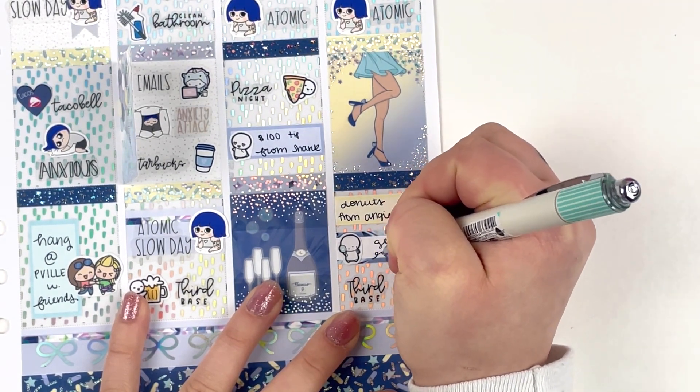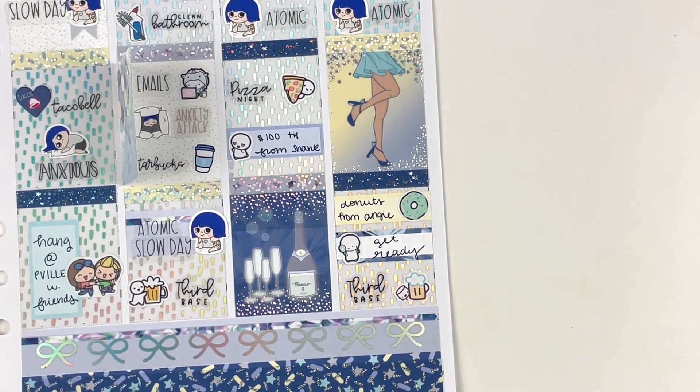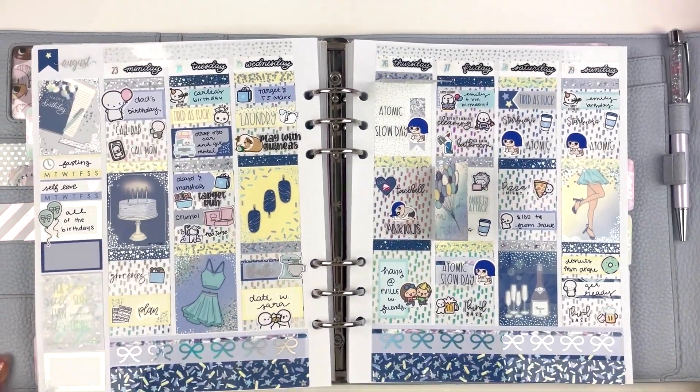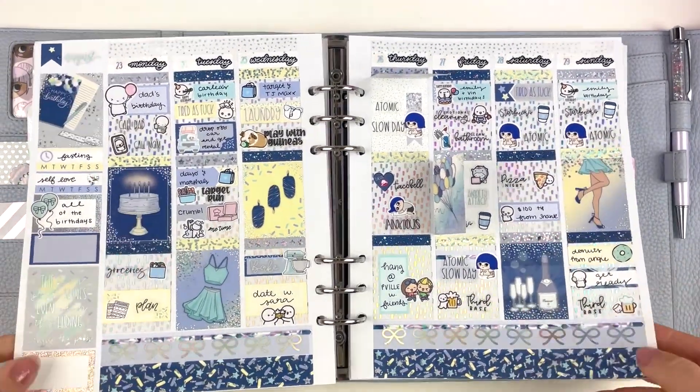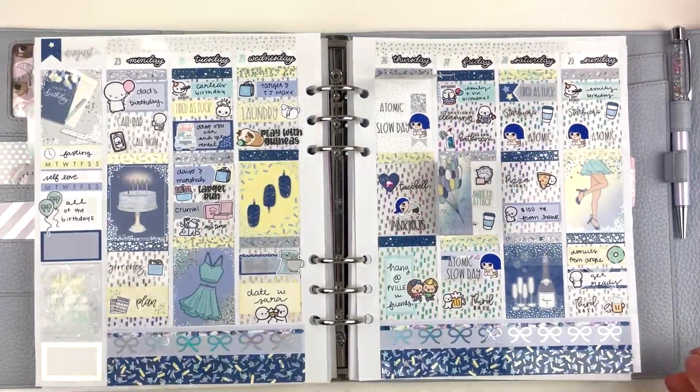That is everything for this throwback spread. I'm really excited for you guys to see the wiggle at the end. I love holographic spreads — they don't capture as well on camera but they're so absolutely stunning. I hope you guys enjoy the throwback spreads. I know it's not last year, but it's still planning so I feel like it's still relevant. Let me know what you guys think about this spread or this video down below. Thank you guys so much for watching and I will see you guys in my next video. Bye!